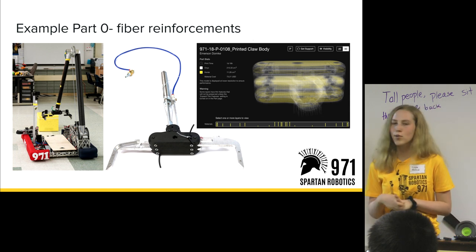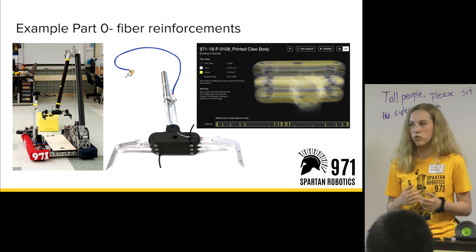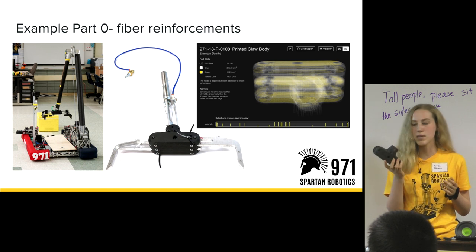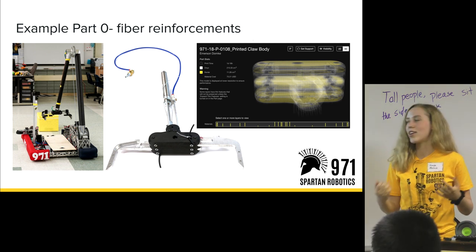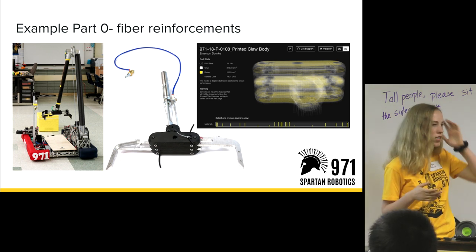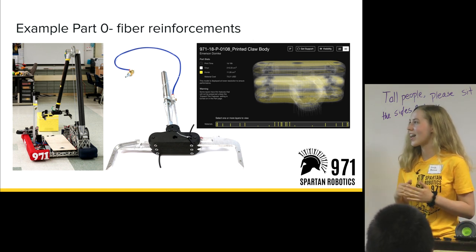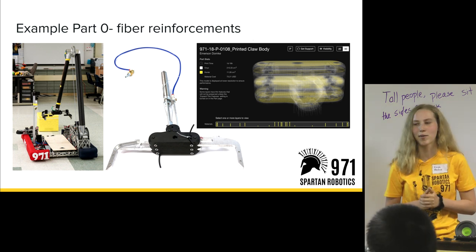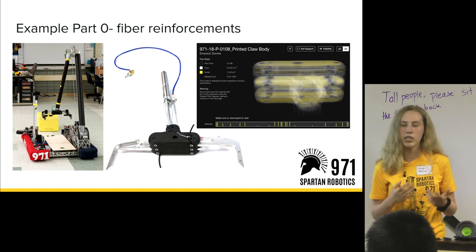On 971 we don't usually print a lot with Kevlar or other reinforcement, but some parts really need that extra strength. We used Kevlar on our 2018 robot for the printed claw body. This piece was constantly being slammed into by cubes the robot was picking up and had to withstand the forces of the claws compressing and releasing. We added layers of Kevlar because it's a pretty big part that needed to withstand a lot of force, and we didn't want to have to reprint it. That's one of the best examples of a part that really needs Kevlar reinforcements.